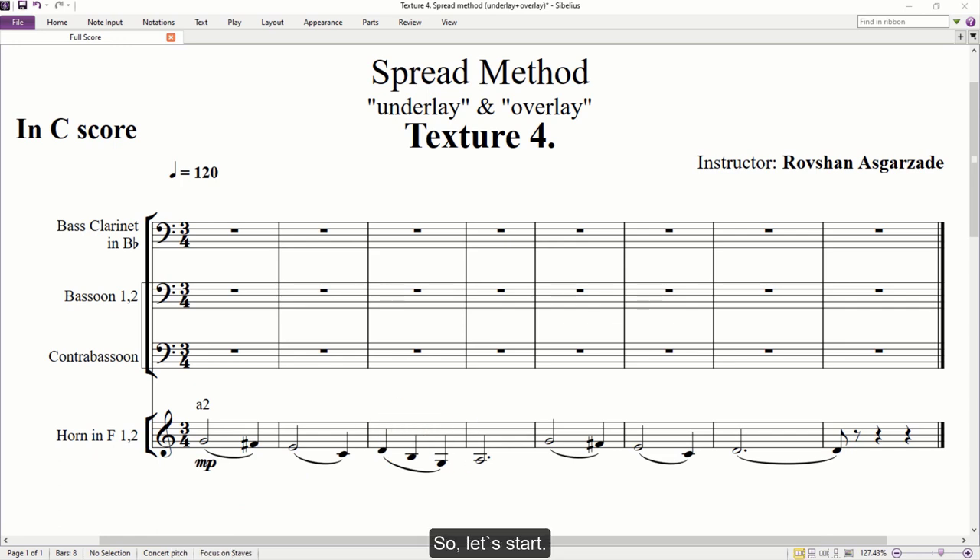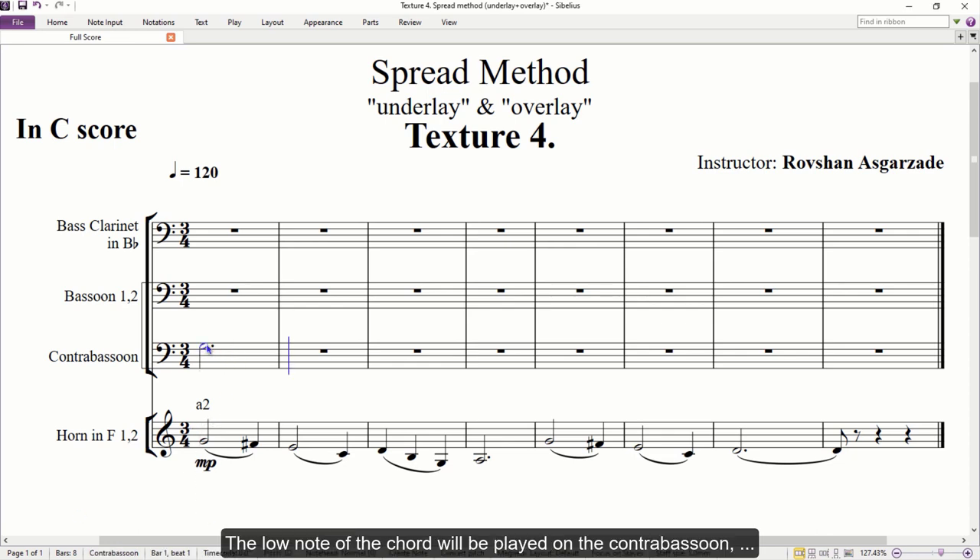Let's start. The first chord is G major. The low note of the chord will be played on the contrabassoon, while the bass clarinet will be above it. Two bassoons take the top two notes. The contrabassoon sounds an octave lower than written, even in the C score. As you can see, I spread the harmony under the horns. This is a nicely balanced close four-part voicing because all instruments are in their second, soft registers. They work well at any dynamics from pianissimo to forte. However, I will use the same dynamic — mezzo piano — as on the melody, because I want to hear the harmony as well as the four horns.